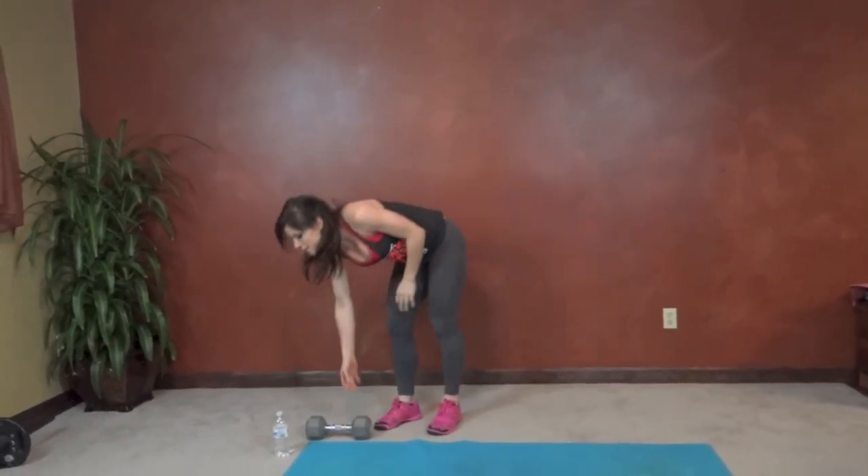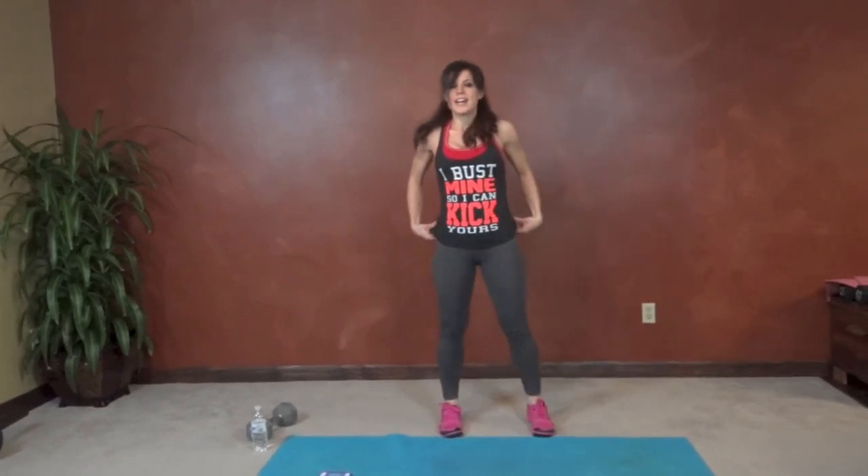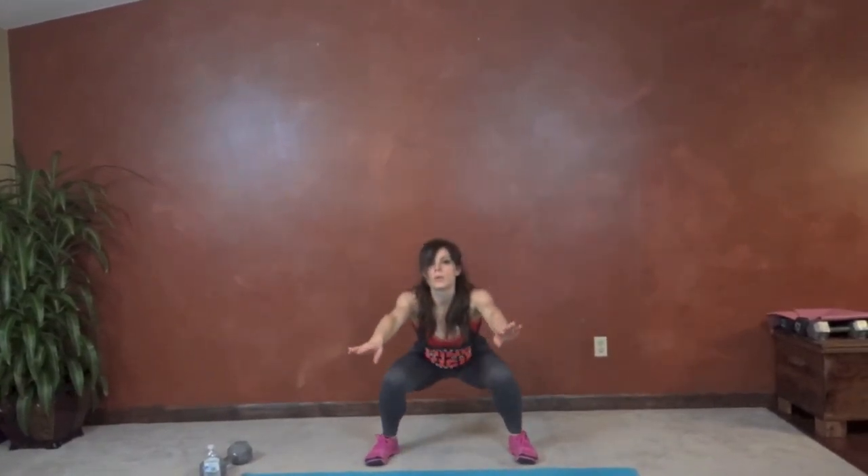Next we have tuck jump. We're going to squat and then tap our knees as we jump up. Squat, tap. Same thing for your squats — chest stays lifted, get low, get those knees up.